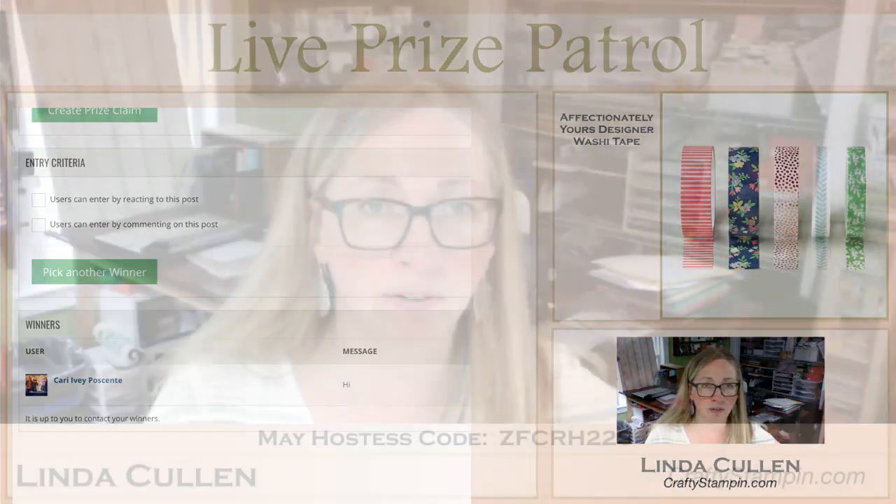Thank you everybody for joining me today. I will be back next Tuesday with another Coffee and Crafts. I think I'm going to try and pop on tomorrow and do an unboxing — I should have my pre-order of all new stuff arriving sometime tomorrow whenever UPS shows up. It might be early afternoon. Hopefully you guys will join me as I open my box because that is always fun. I will schedule it once I know when UPS is showing up — they usually show up around one o'clock. Have a great day and I will see everybody tomorrow and then on Tuesday. Bye!